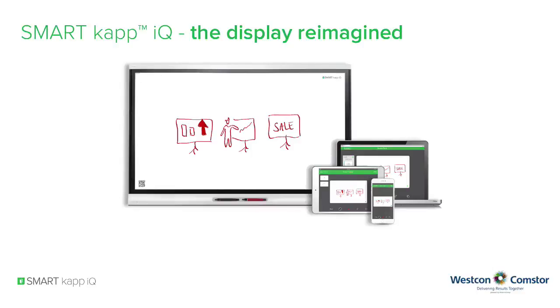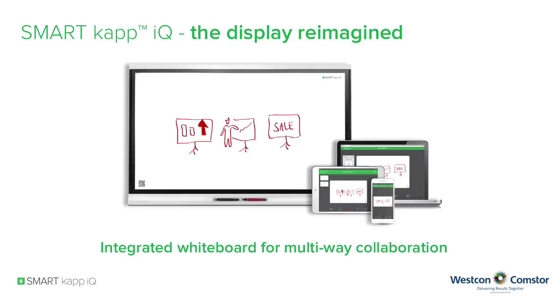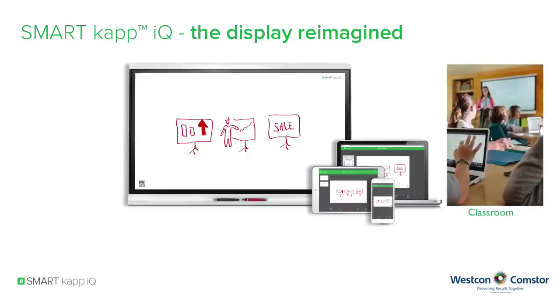What is SmartCap IQ? Imagine an Ultra HD display with integrated whiteboard for multi-way collaboration, on every mobile device and everywhere in the world simultaneously. With SmartCap IQ, everybody is able to see in real time what happens on the display, no matter if you are in a classroom or in a meeting room.